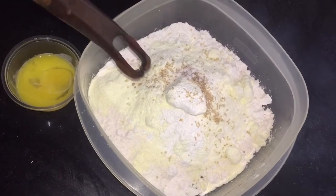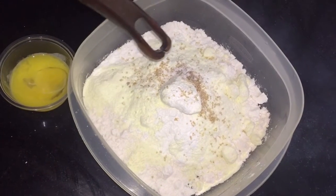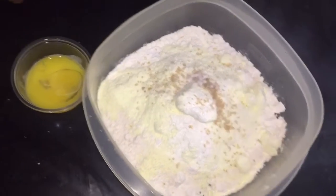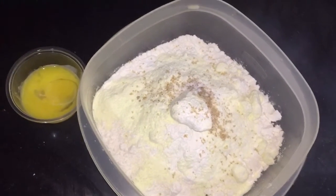Ingredients we have: milk, sugar, baking soda, salt, and egg yolk.